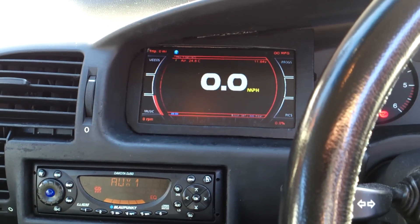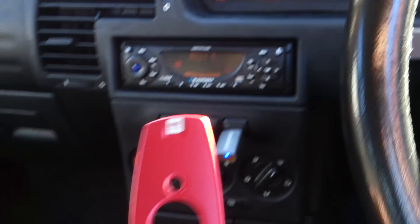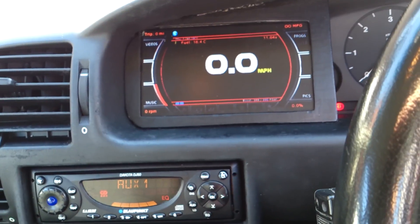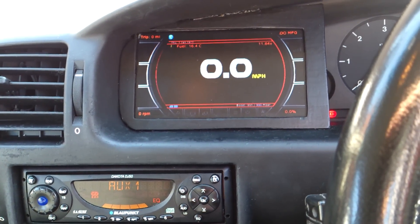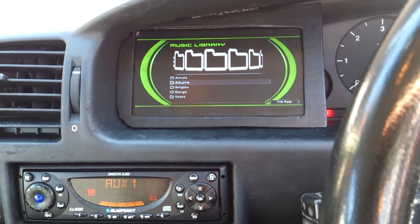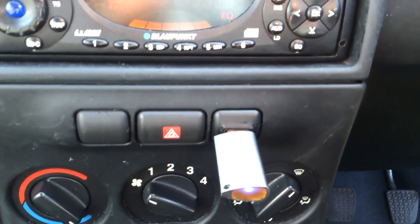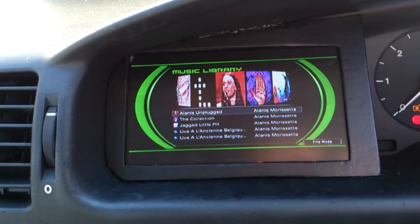So here I've just turned the ignition off. The screen's loaded up and I've got my remote control in my hand. So if I go to Music and then I go down to Albums, you can see all I've got on there is, on my little USB stick, is an Alanis Morissette album, which is a bit sad, but you might have something more on yours.